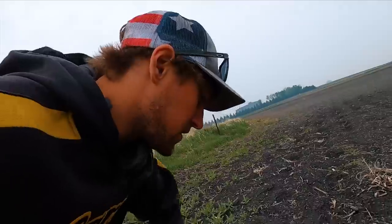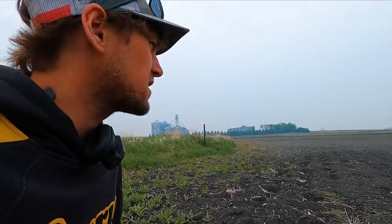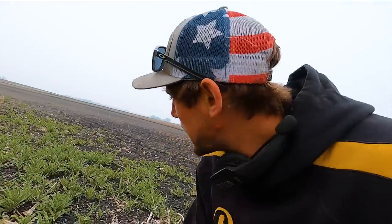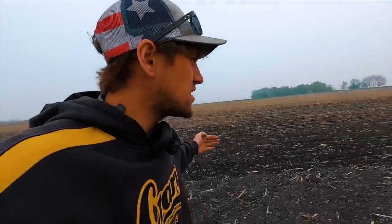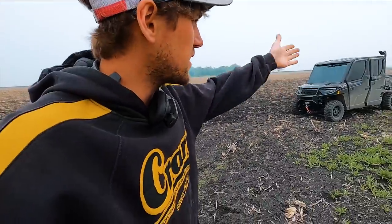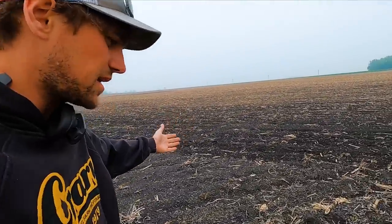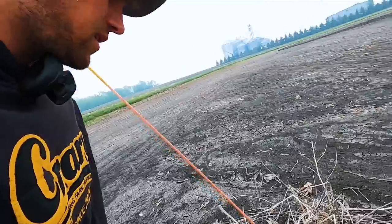I'm thinking this spot is probably gonna go. But this is what you don't want to see — waterhemp. You can see they survived the winter, and almost equally as bad, thistles. This is going to be difficult. I think we might use the Salford 4200 for these little areas because they're so small. Getting a 65-foot digger in here in this little pie-shaped spot — you want to till it to kill the weeds and thistles, but your implement won't fit. So you either till up your beans you planted, or you leave the weeds. It's a lose-lose situation. She's real squashy right by the inlet.